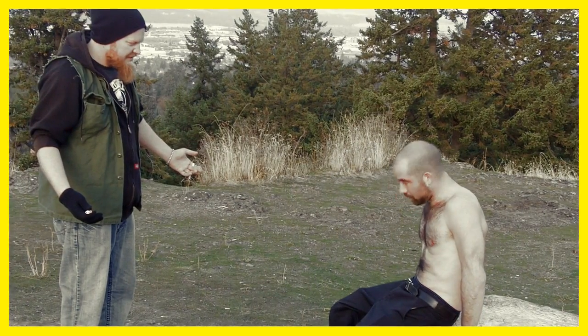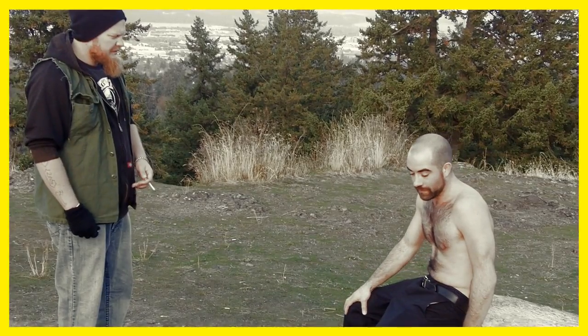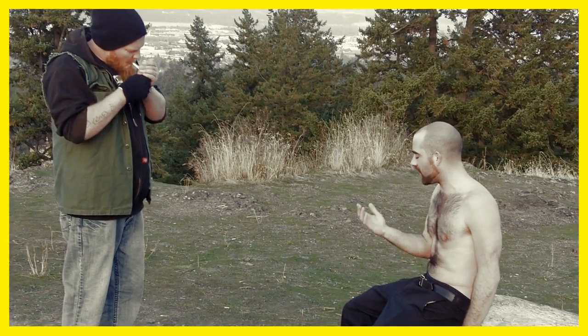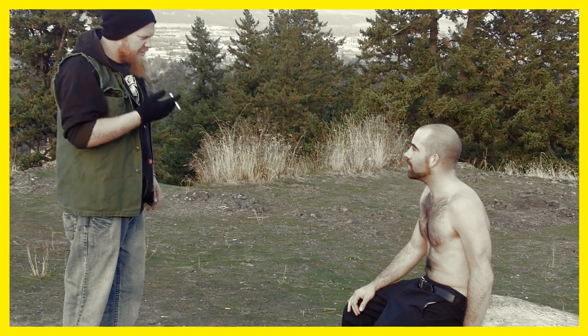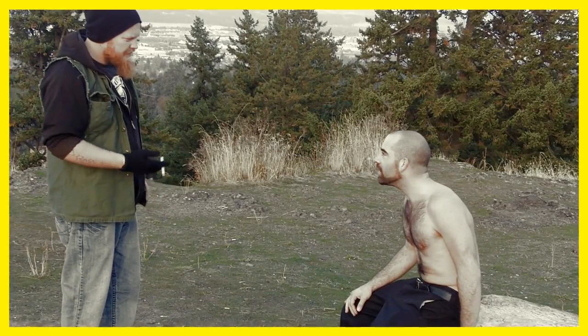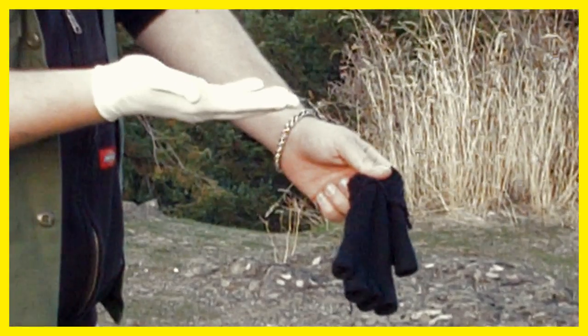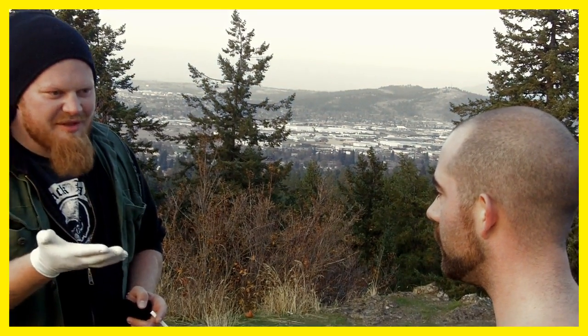What are you doing, friend? All these years I've been smoking with my Smoking Glove, and when I'm finished, my hands just smell like gloves. Have you ever thought about trying the Smoking Glove Glove? The what? Let me show you. It's the Smoking Glove Glove — it's a liner for your Smoking Glove to keep your hand from smelling like a glove.